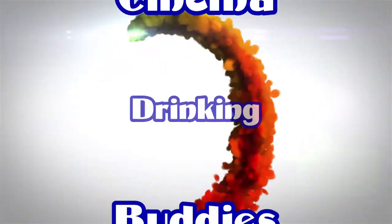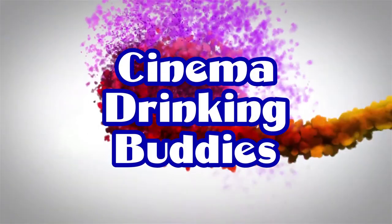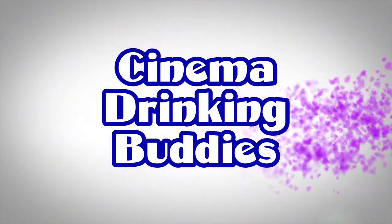Welcome to Cinema Drinking Buddies. I'm Matt, he's Geo, and on this channel we watch movies and we drink. Cheers! Today we're drinking screwdrivers — stick around to the end of the video and we'll show you how to make one. And we're talking about X-Men.